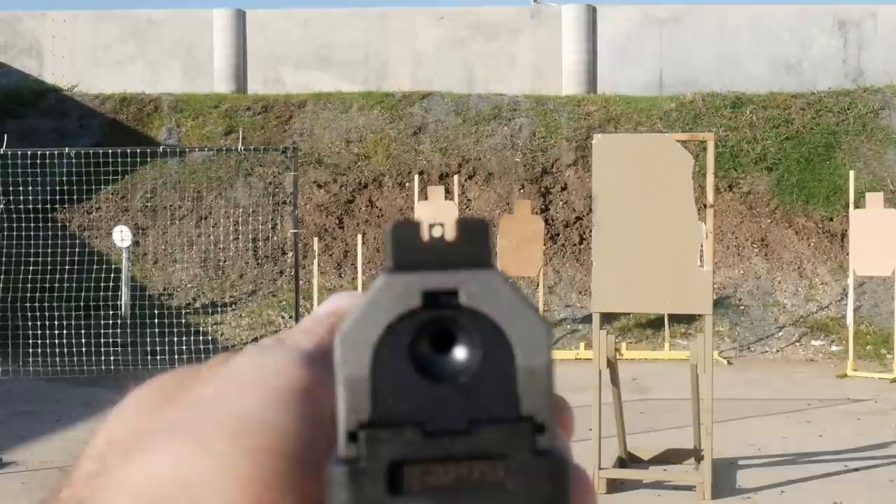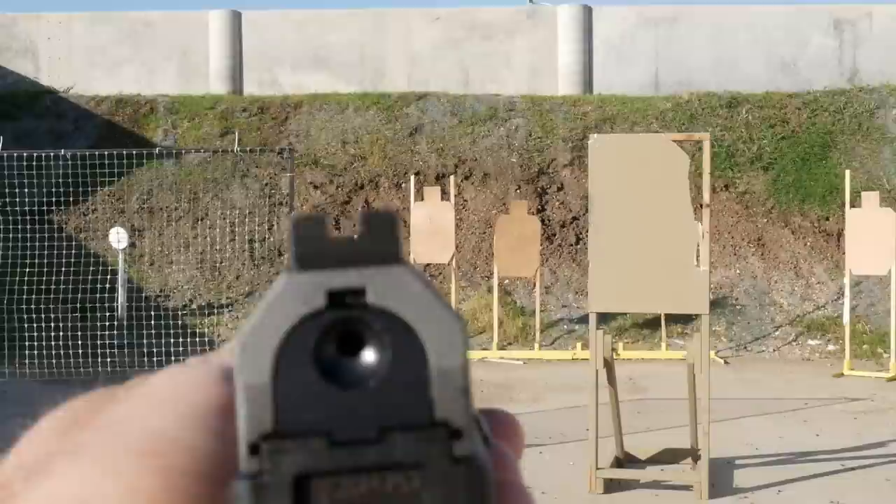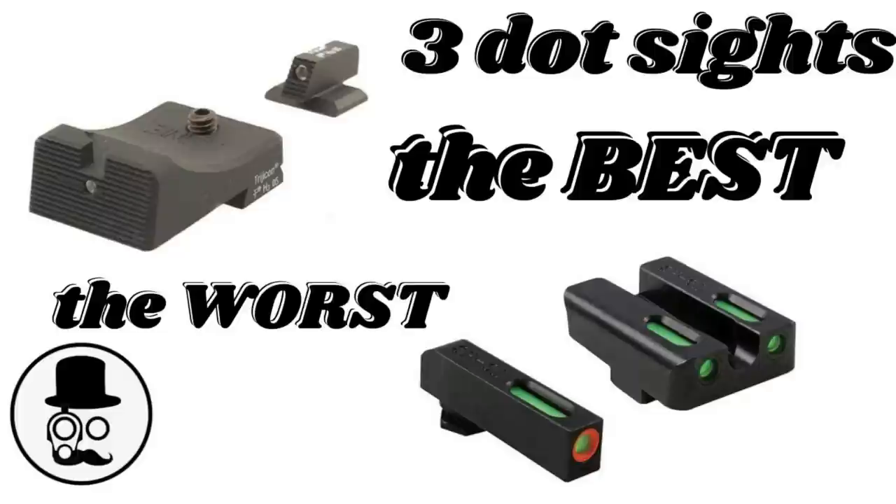Next are the sights. The TP9 SFX comes with an amazing set of Warren sights, but this comes with a blacked-out rear and a white dot front that looks like it would probably glow in the dark. They're just kind of so-so. This is a short sight radius pistol, and I would prefer a thinner front sight with a little more air so precise sight pictures are possible, rather than the large front sight it comes with. The gun is very mechanically accurate, but if you're shooting with irons, the precision you get out of these sights is very difficult.